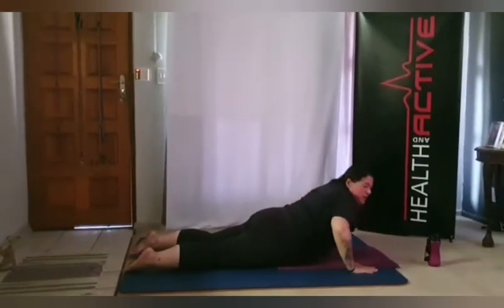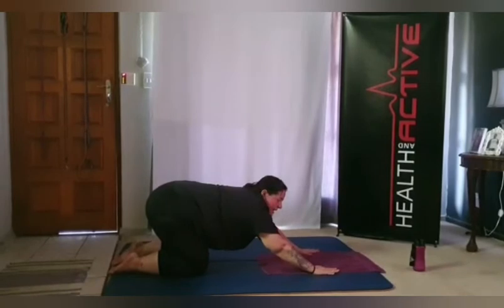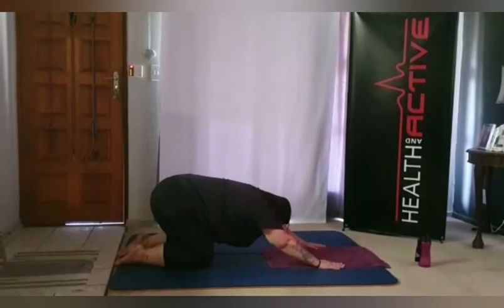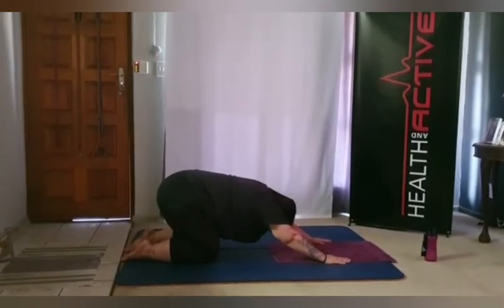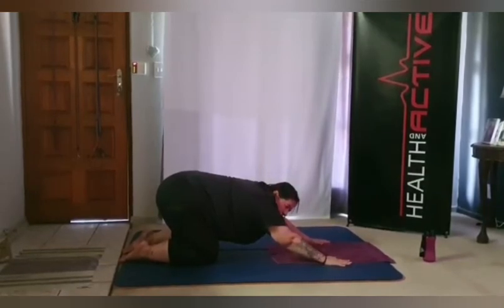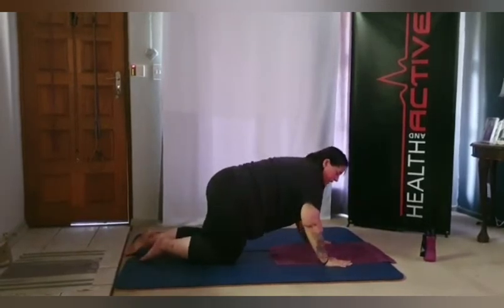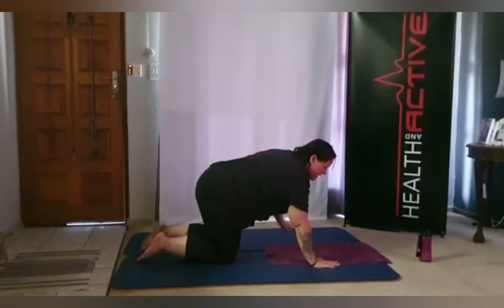Push yourself up, getting your body as far back as you can between your arms, body nice and low — this is child's pose, stretching out the back. Feel the stretch in your shoulder blades and back. Remember to breathe. Slowly up, making sure your hands are underneath your shoulders and knees are underneath your hips.